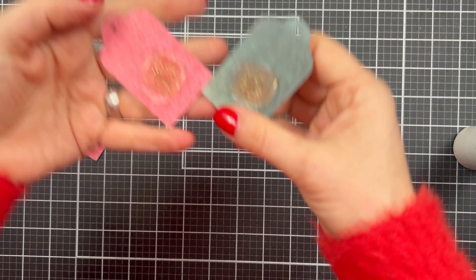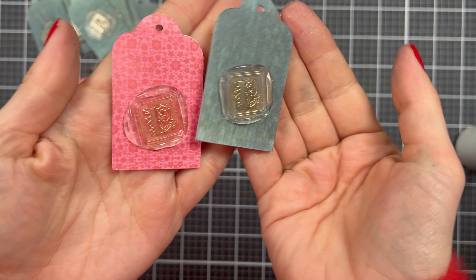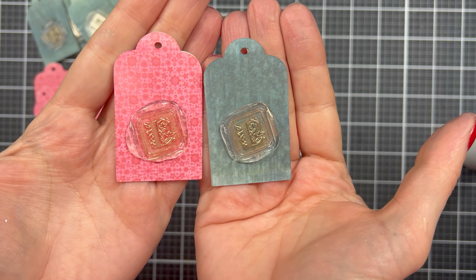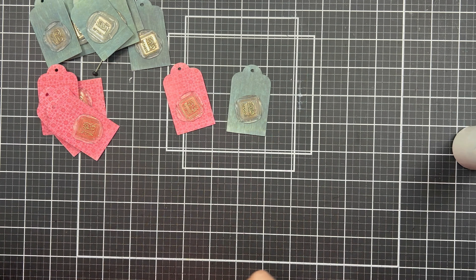And that's it. Look at them! I think these tags turned out so super cute. And there you go — that is the project for today.